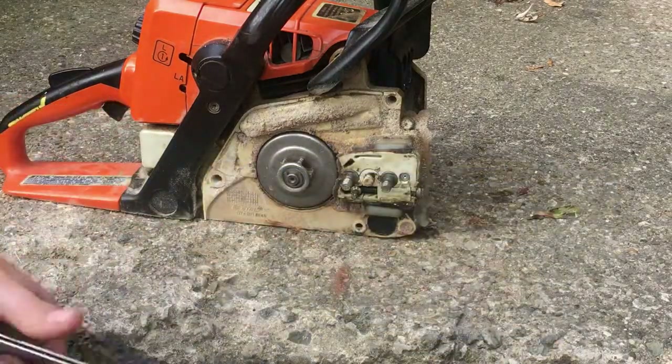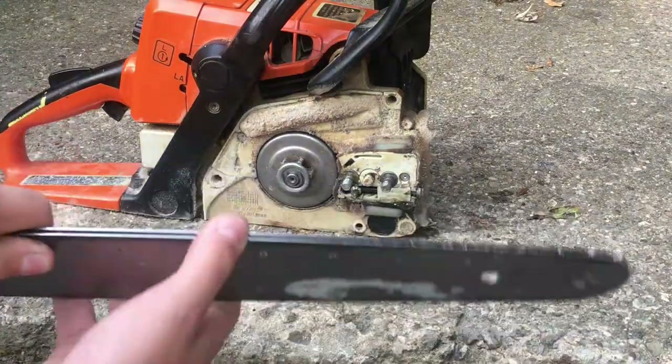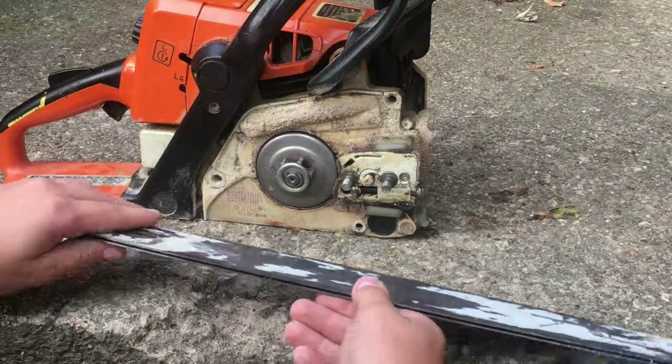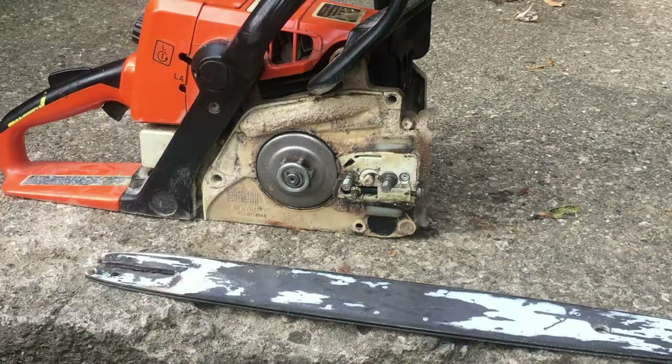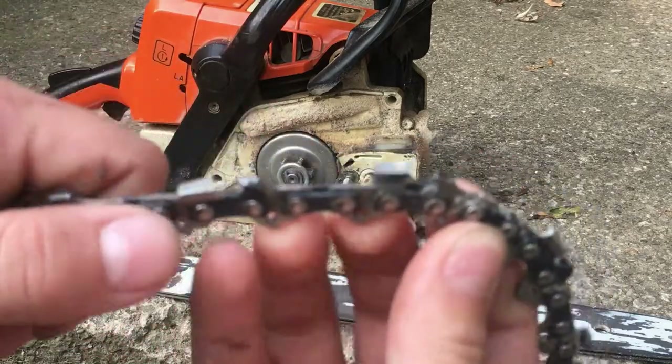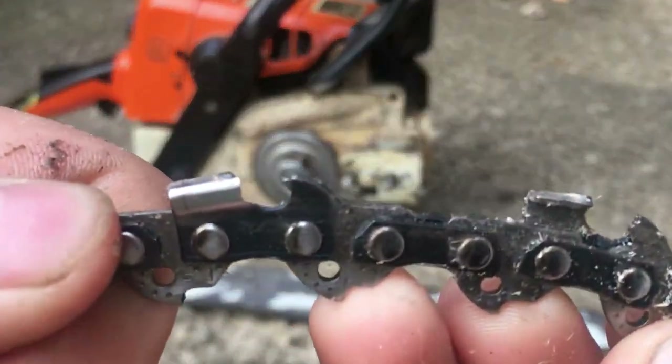But yeah, I gotta replace this bar here eventually, because it's starting to — I don't know, you can say flare out. I gotta sharpen this chain anyways, but if you look — there we go.